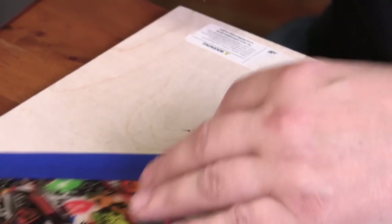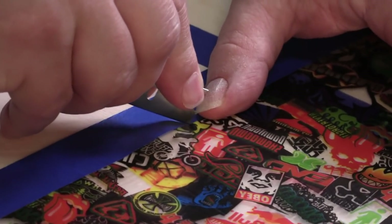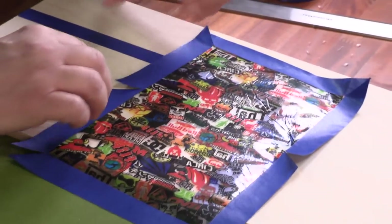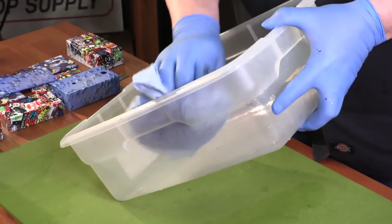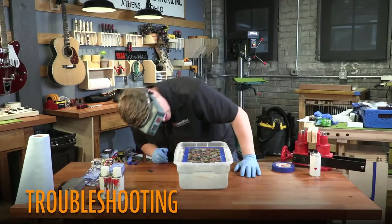Take a razor blade and make a 45-degree slit in each of the corners and diagonal slits on the sides, just like this. Make sure that you get into the film just a little bit. The container should be clean — wipe it out to make sure there's no dust or debris, otherwise it'll get into your paint. Fill it up with warm water; I like it to be just on the shy side of hot.